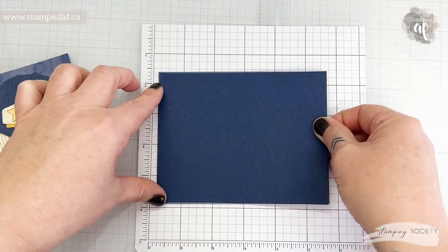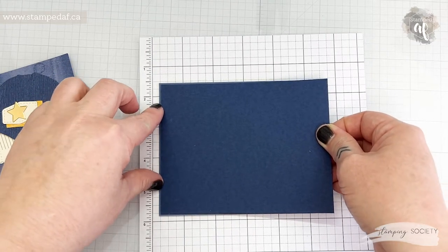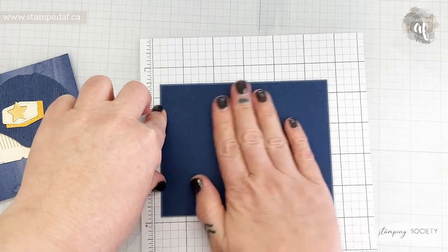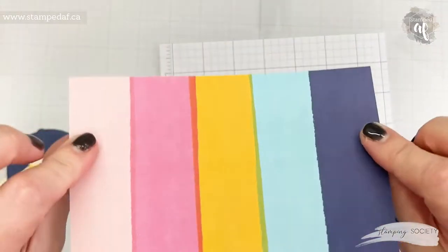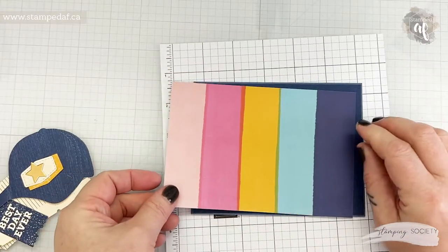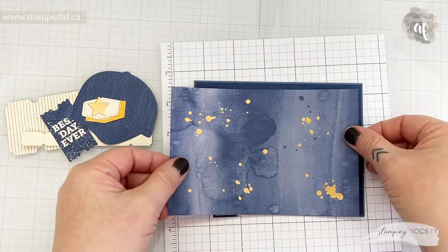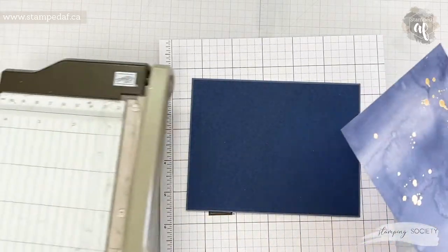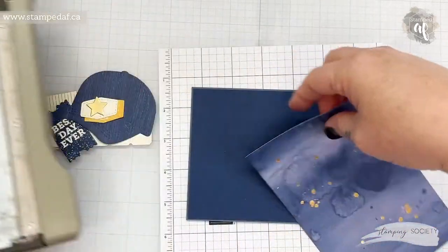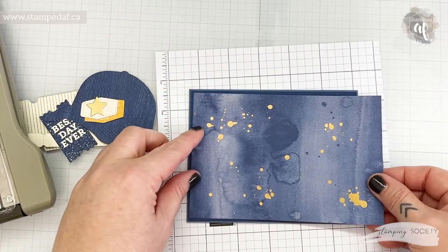I'm just putting a bit of a mat on here because I felt like the Misty Moonlight against this DSP wasn't popping, so Night of Navy. Misty Moonlight still not a huge pop but I wanted this DSP. It kind of hurts to put this side down but I had already decided on kind of a masculine card, so I am going with this DSP.